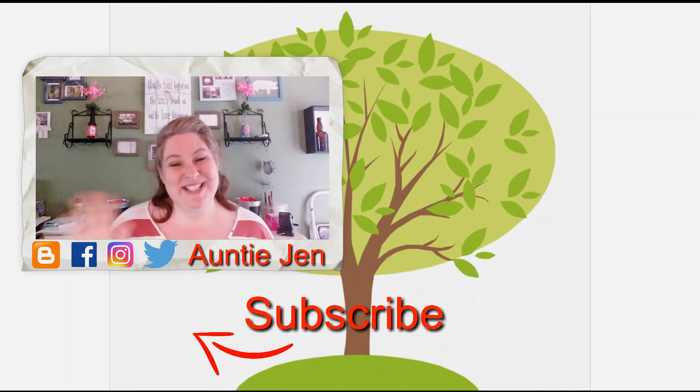Thanks so much for watching. Be sure to hit the subscribe button if you haven't already, and make sure you click the notification bell so you'll be alerted whenever I upload a new video. After you do that, be sure to check out the other videos in my collection. We'll see you later!